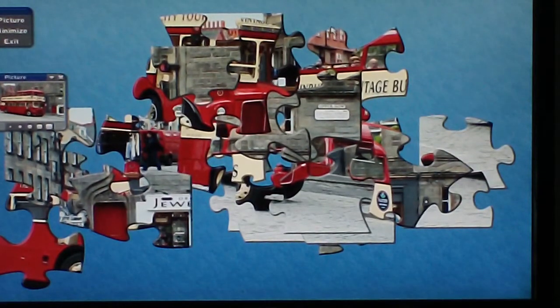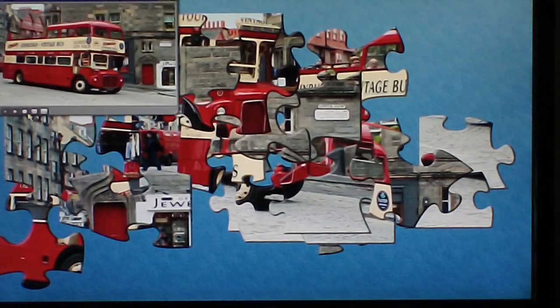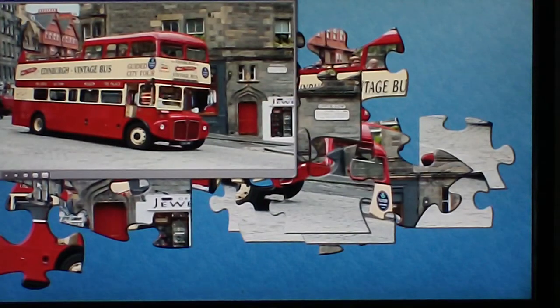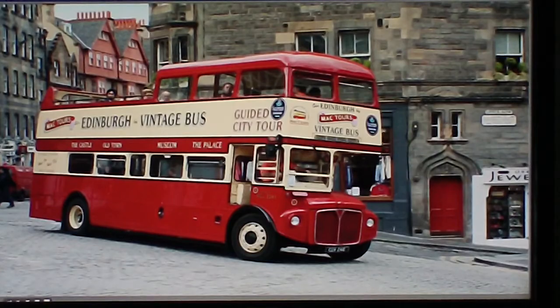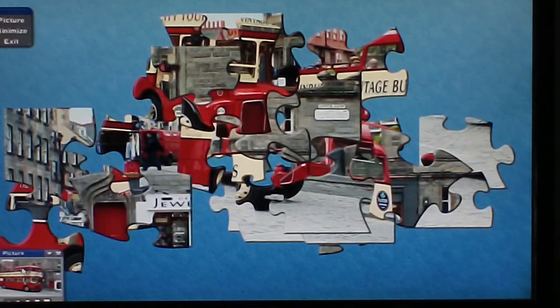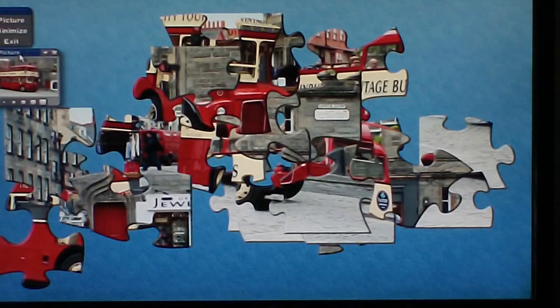Here's one of my 24-piece interactive jigsaw puzzles. It's a tour bus in Edinburgh, Scotland. Here's the picture on the left-hand side — you can move that. To make it larger just click on the squares, and to make it smaller just click on the smaller square. So you can push this wherever you like on the screen and then release it.